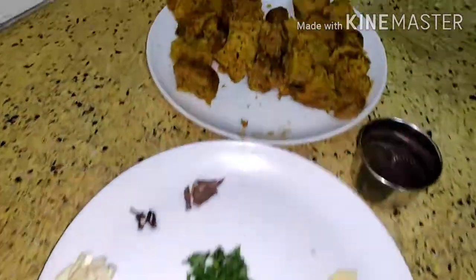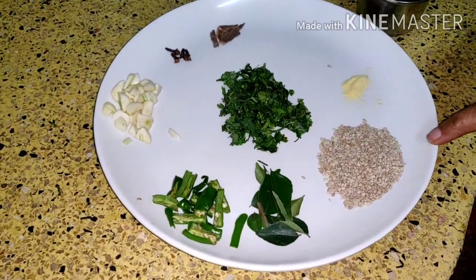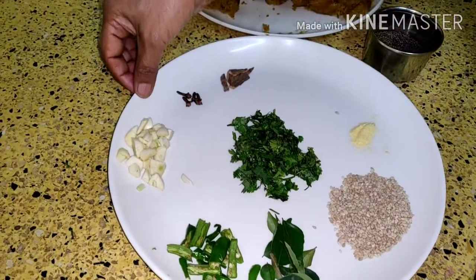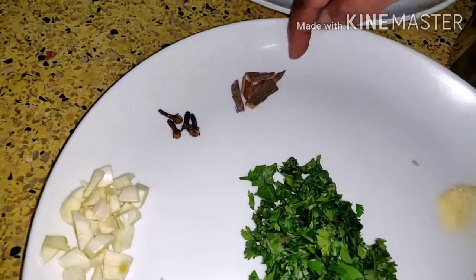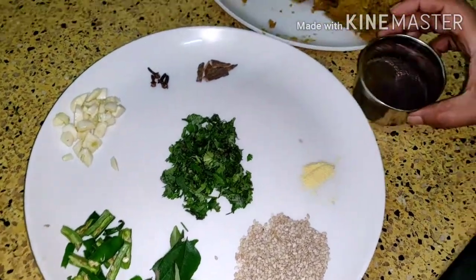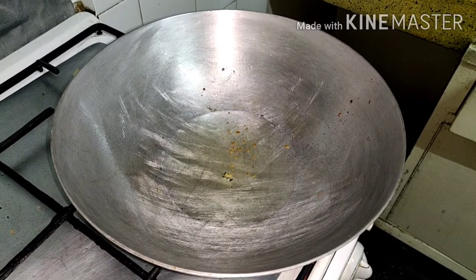After steaming them, you have to give seasoning to it. For that we need: one tablespoon of sesame seeds, few curry leaves, 2 green chillies, 2 pods of garlic finely chopped, 4 cloves and a little cinnamon, asafoetida, and coriander leaves for garnishing. And one teaspoon of mustard seeds. Take 3 tablespoon of oil.